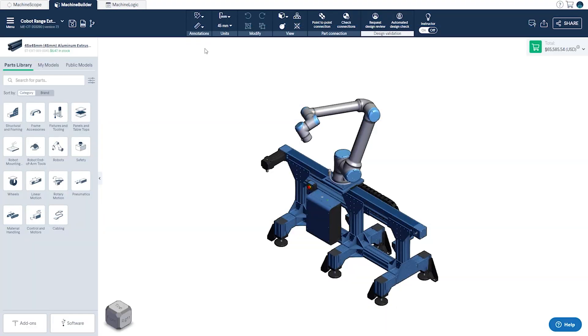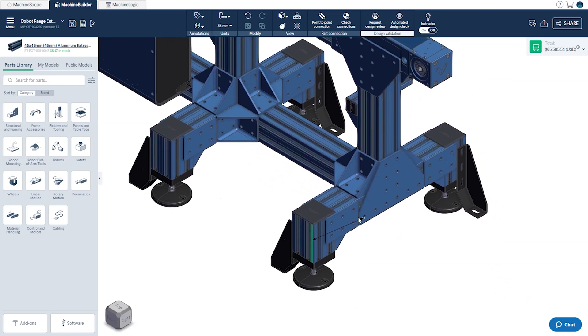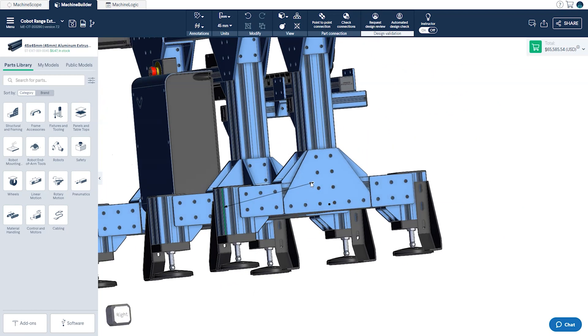Next we'll be looking at the measurement tool within the CAD. Also found under the annotation section in the top toolbar, there are three different measurement options. The first is the face-to-face measurement tool, which operates by clicking on one two-dimensional face and then selecting a second parallel face to show the distance between the two.